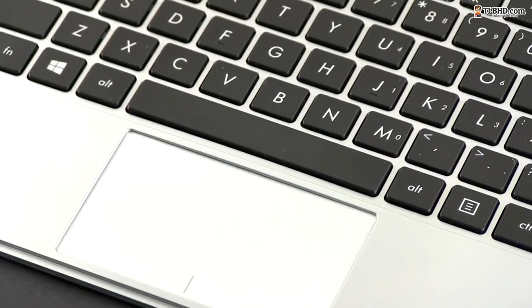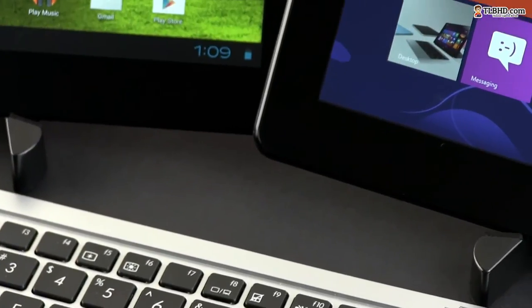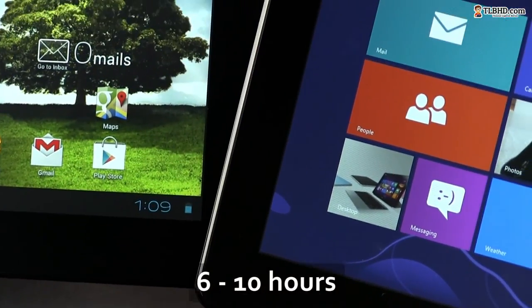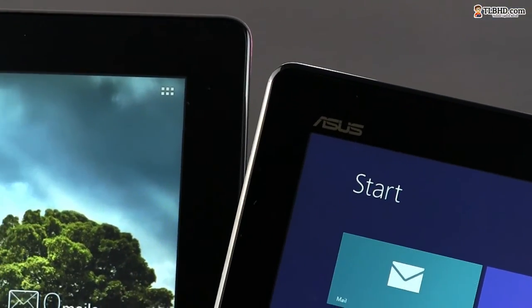And that's why the Vivotab Smart runs cool and completely quiet, exactly like the Android tablet does, plus can go for between 6 to 10 hours on a charge or for days in standby — once again similar to what you're getting with the Memopad.